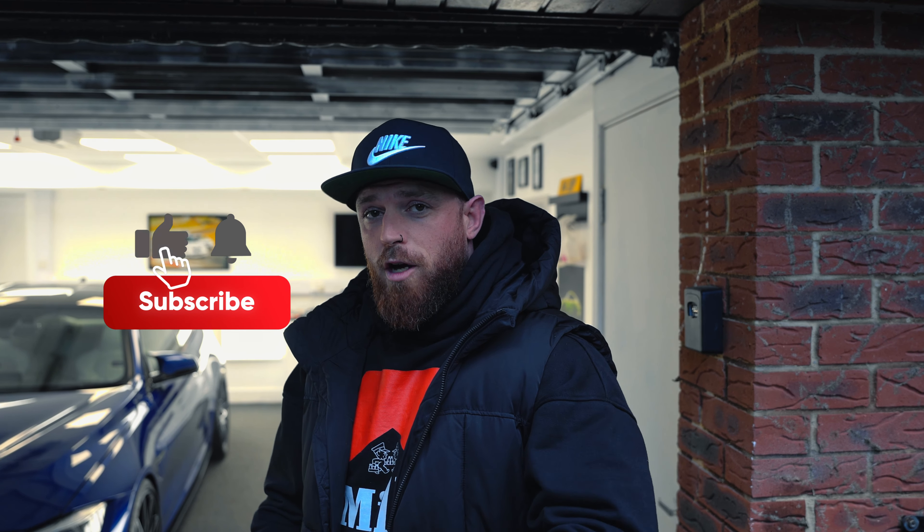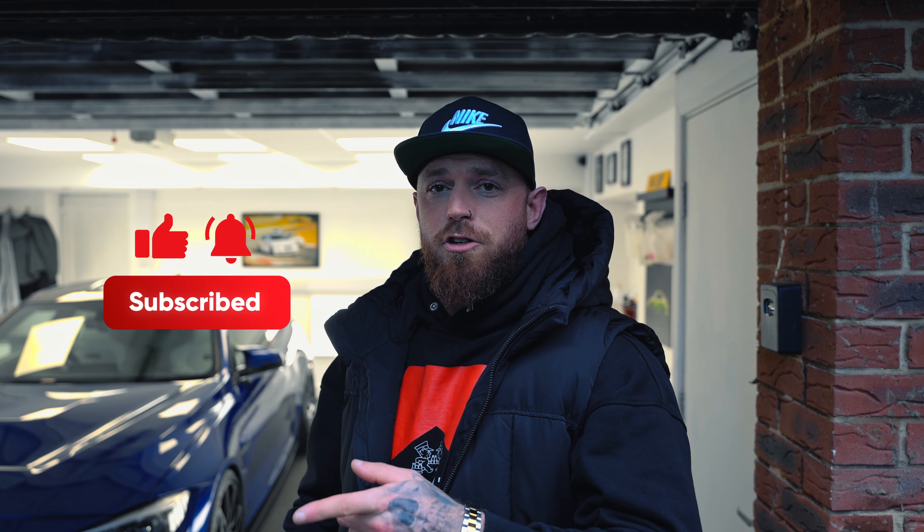If you liked the video, make sure you hit the like button, make sure you subscribe and turn on the bell notification. There's more content to come, and we look forward to seeing you in the next one.